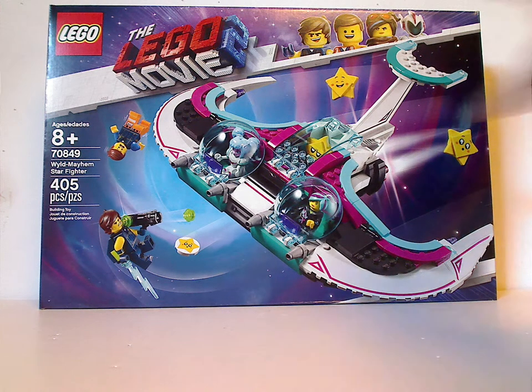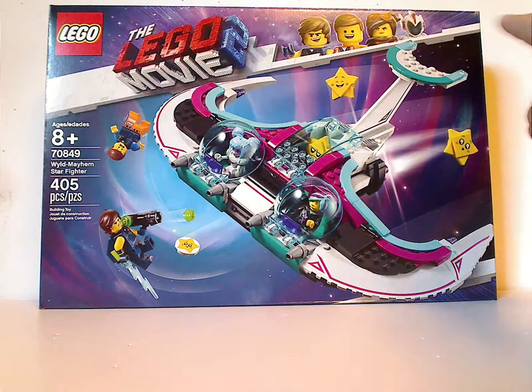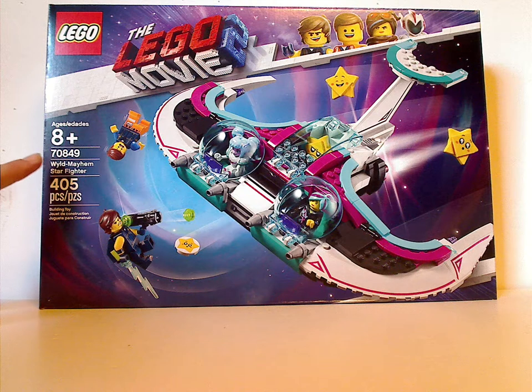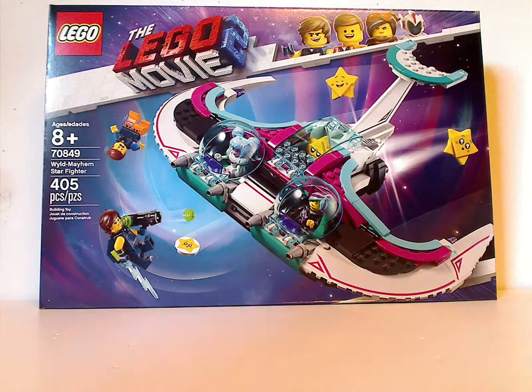On the front of the box we see the LEGO logo, the LEGO Movie 2 logo, and the border as all the sets have. There's a picture of everything in action, an age recommendation of 8 and up, set number 70849, and it has 405 pieces.